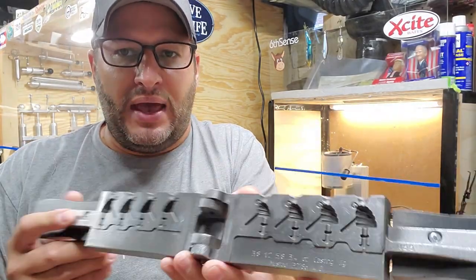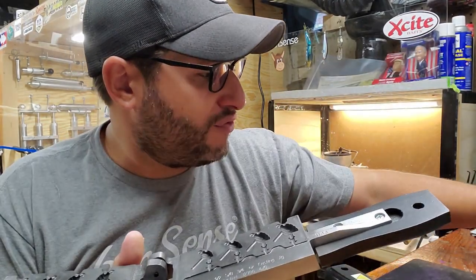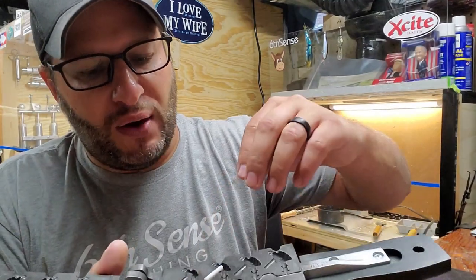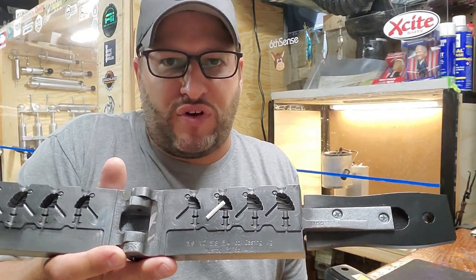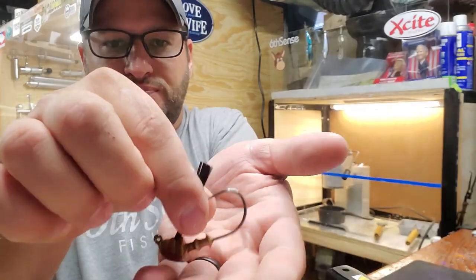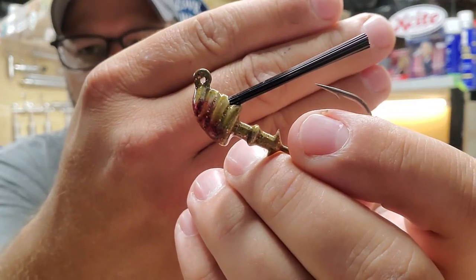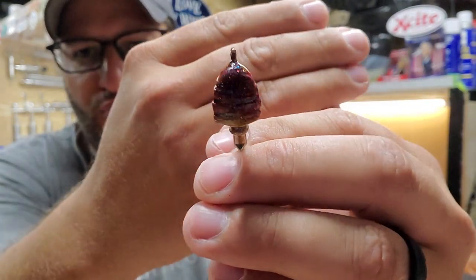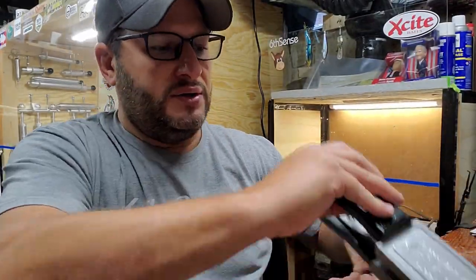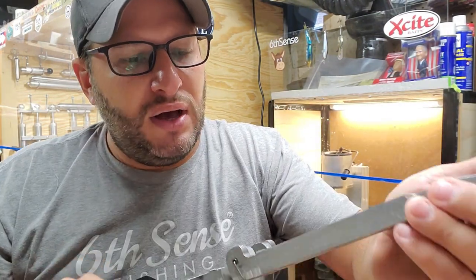What you do with this mold is you use the Teflon pins. If you take these and cut them in half, they fit right snug into the mold perfectly, so that way you can do your weed guard after the fact. Same thing for both molds. It ends up looking like this - it's a really cool mold. I did this one with some Bamacraw and some red bug on the bottom for just an added effect.